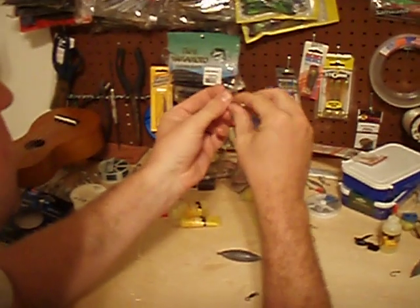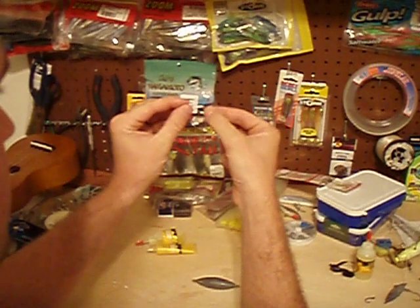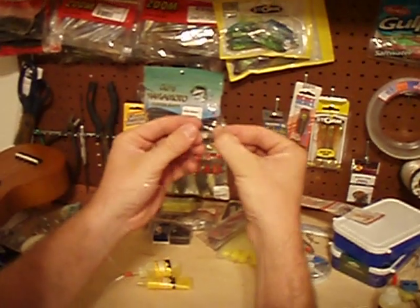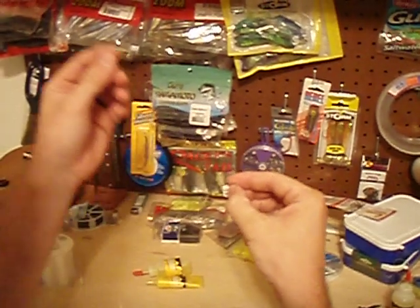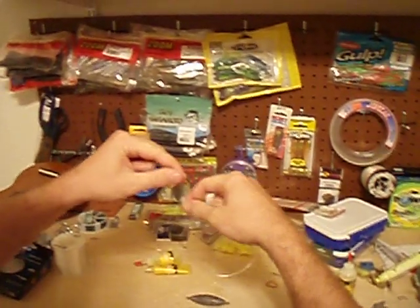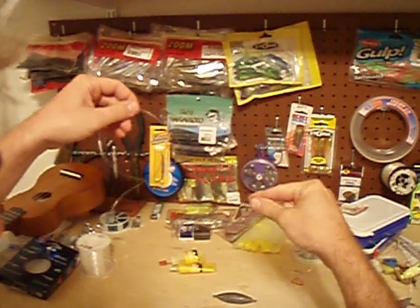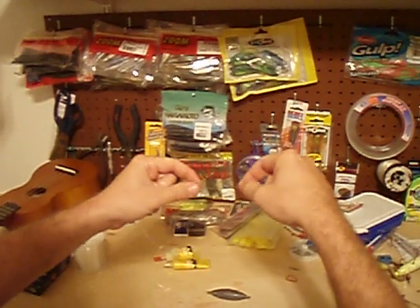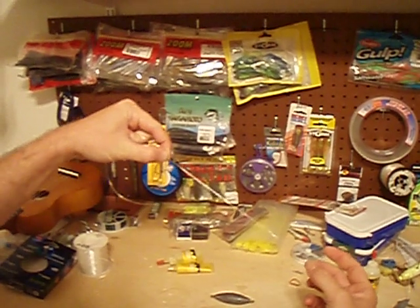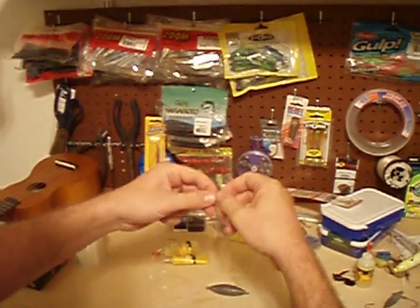Slide your hook on with the point facing down, because when you tie the loop it will flip it over so that your hook is facing up later on. Make sure that your hook is facing down. Togs like to get deep down into the rubble and rocks, so you want to keep your hook pretty close to the end of the leader.